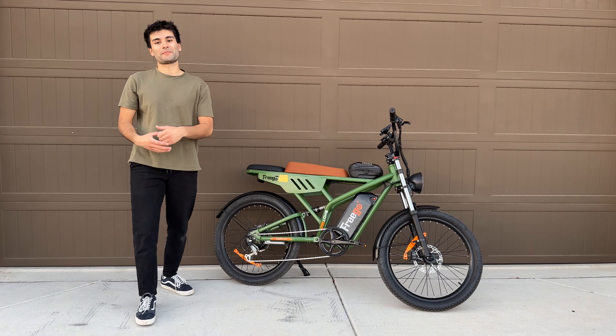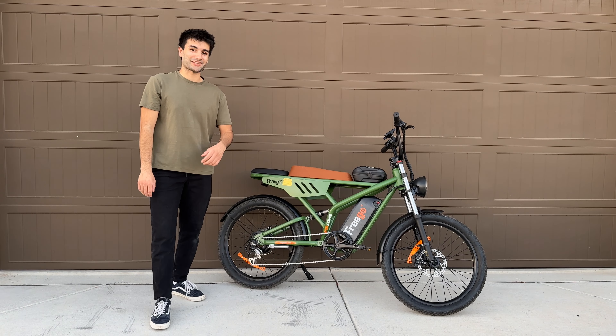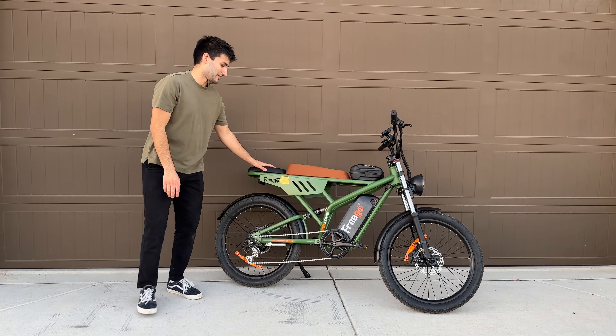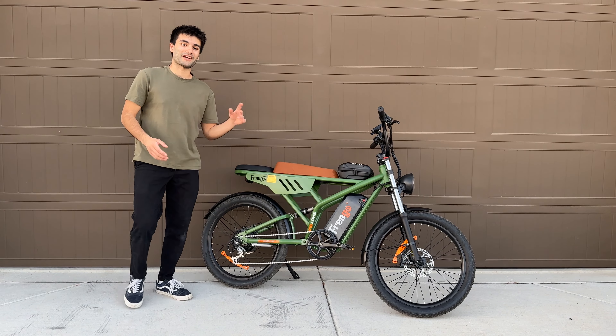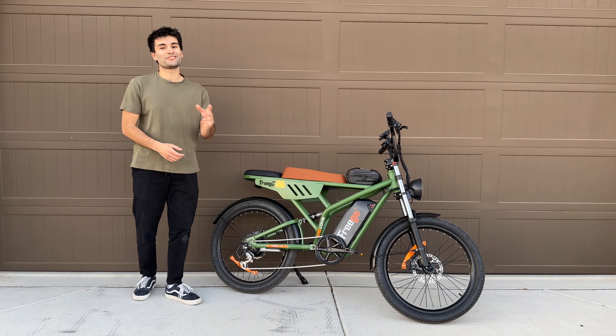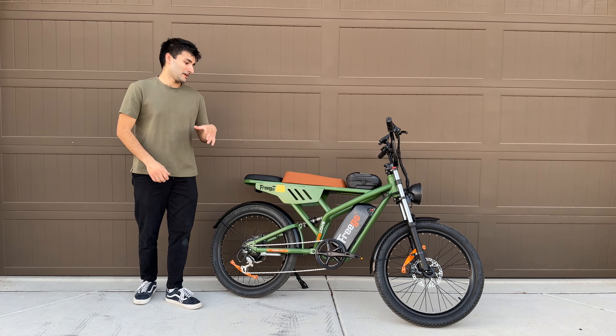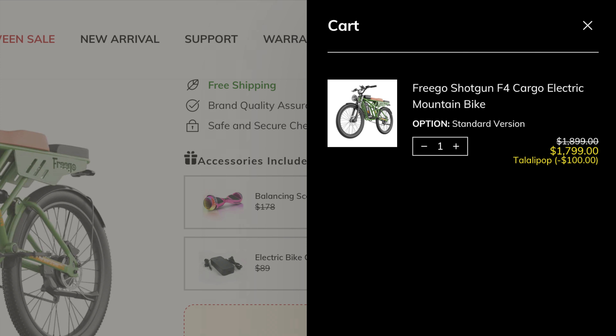For those of you that watch my channel, you'll recall that I made a video on the Frigo F1 Pro model in the past. I'll link that video in the description below if you haven't seen it yet, but a lot of you seem to like that video, so when Frigo released this brand new F4 model I knew I had to give it a shot and review it. If you're interested in this bike after my review, I have a link in the description where you can get $100 off a Frigo bike — just enter the discount code Lollipop when checking out.